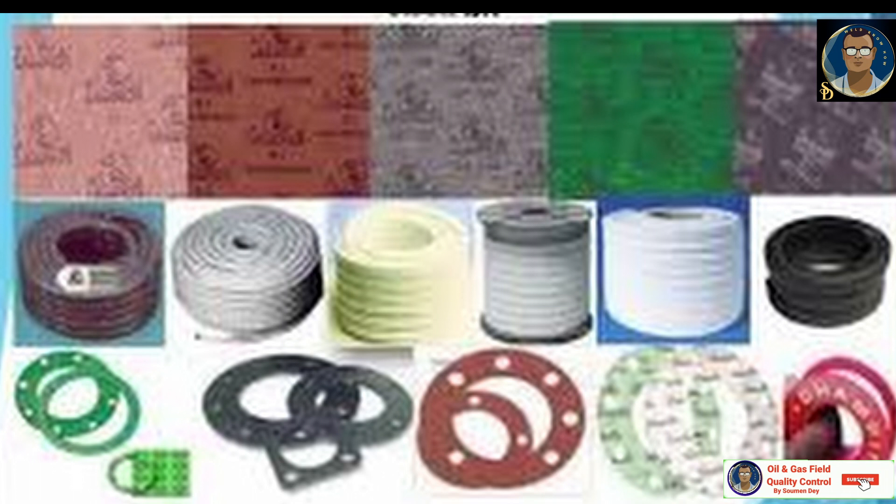You can see this type of gasket being prepared for the automobile industries. Some of the brands collected from imangaskets.com are shown here to give a proper understanding of the types available for non-metallic gaskets.